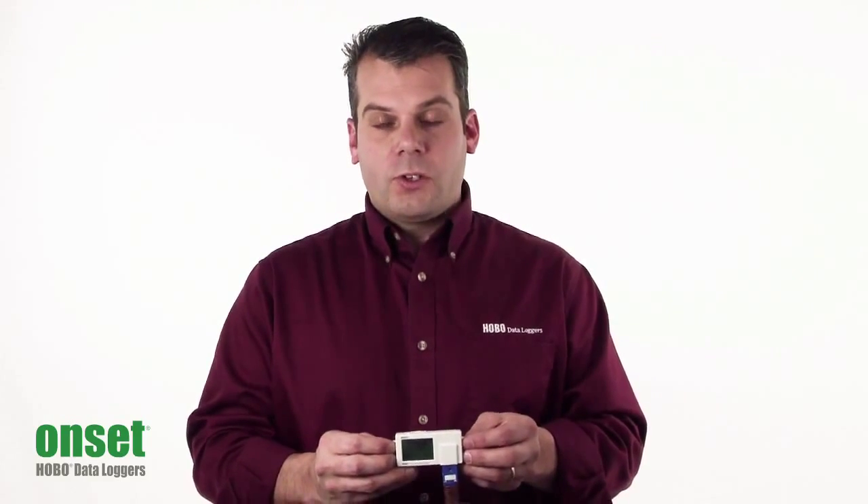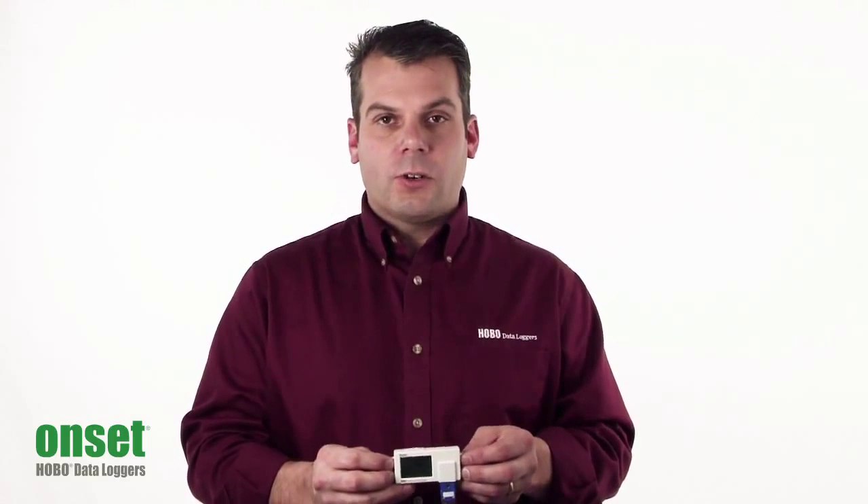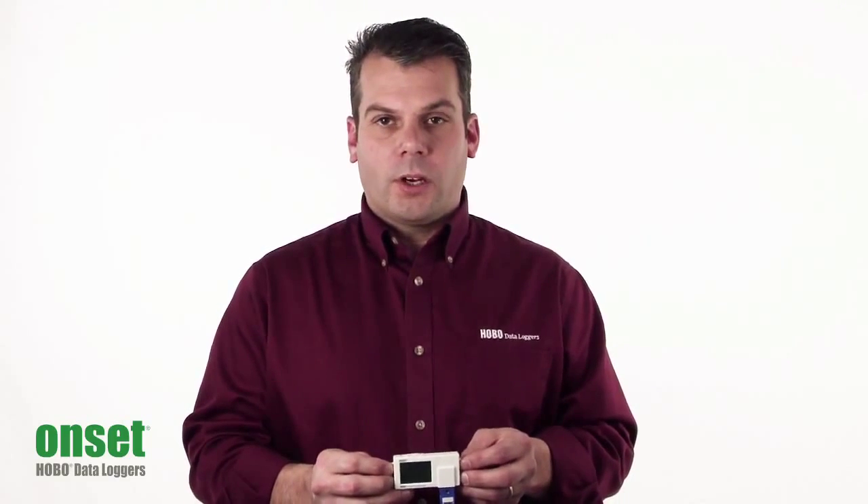The battery life uses a CR2032 lithium battery, and it's good for about a year at a one-minute recording interval.